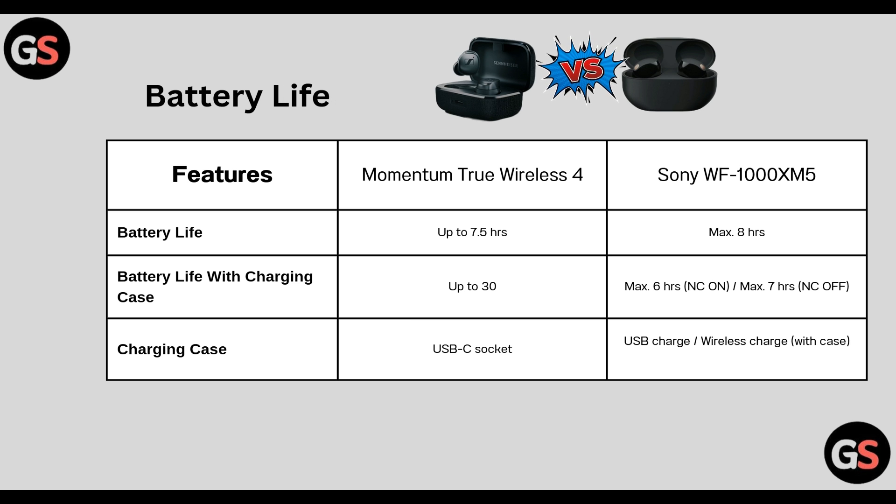Battery life: True Wireless 4 lasts up to 7.5 hours. WF-1000XM5 has a maximum of 8 hours. Battery life with charging case: True Wireless 4 up to 30 hours and WF-1000XM5 maximum 6 hours with NC on and maximum 7 hours with NC off.